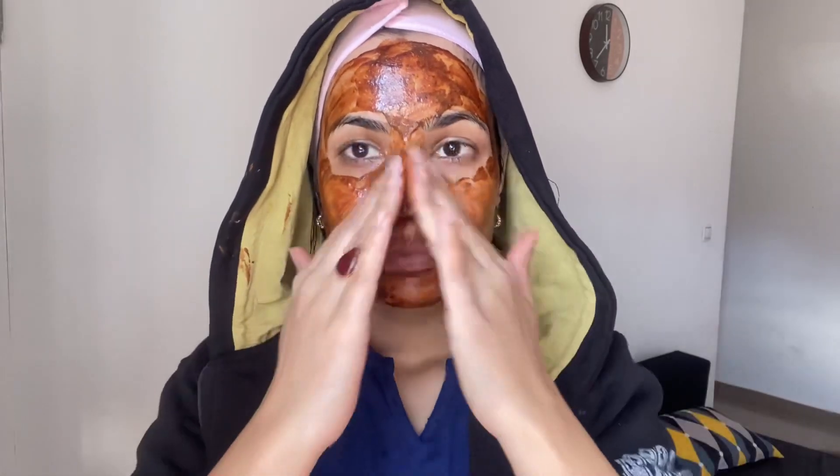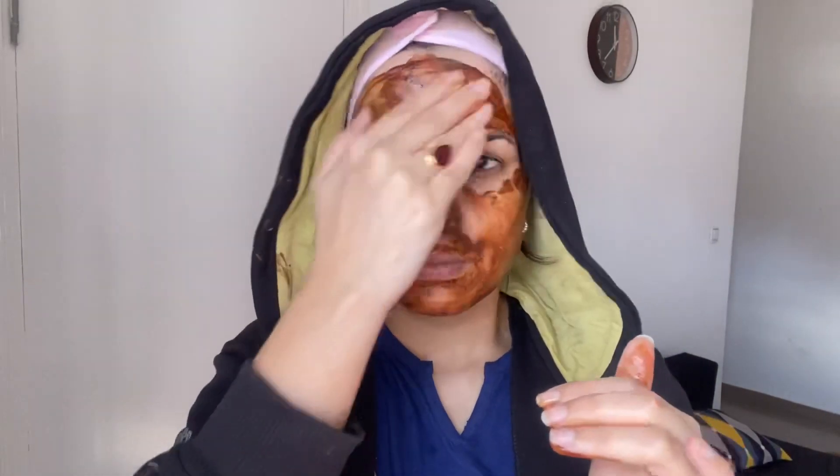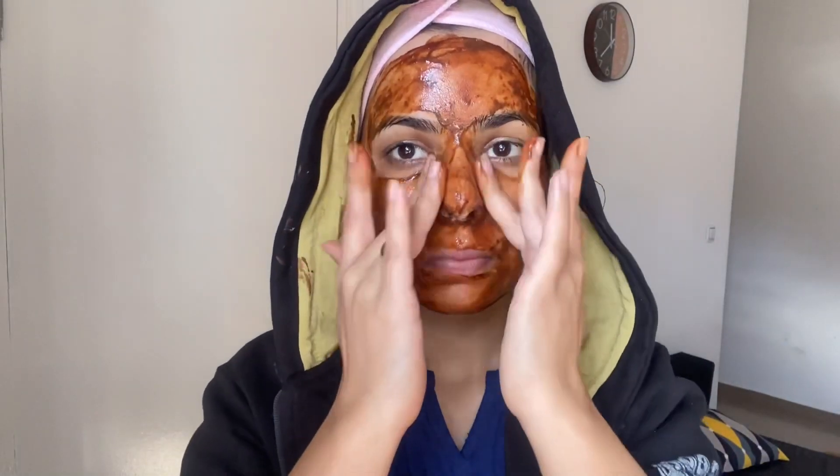Then wash it off with water. When you wash it, the mask will loosen up. Gently clean for 2 to 3 minutes, then rinse thoroughly with water. After washing your face, you will notice an immediate difference.